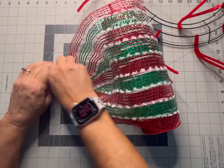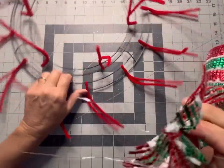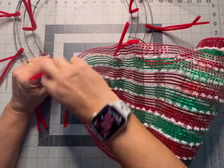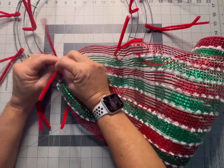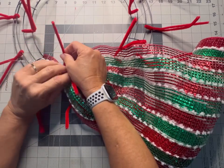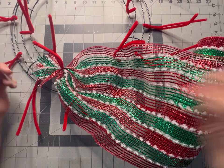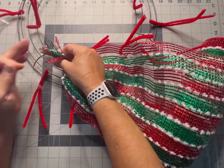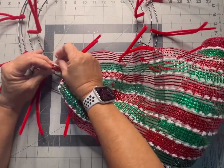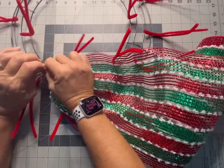We have our piece of mesh. We're going to start with any of the inside chanel stems, place the mesh right in the middle, and give it a couple good twists. Now we're going to take a zip tie and secure the end to that number four bar — that's just going to give it a little extra security.